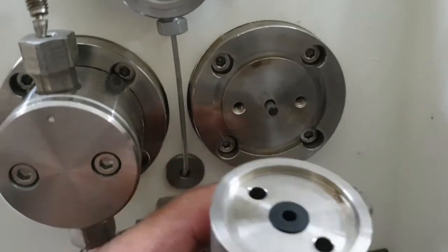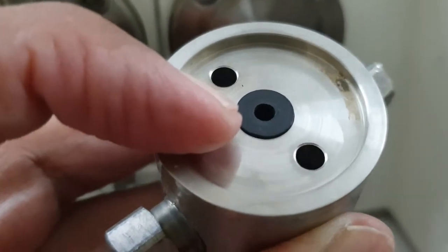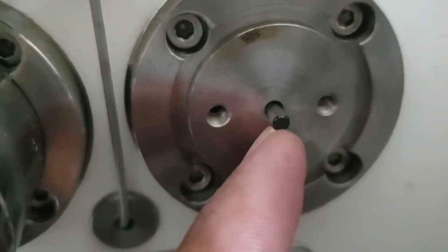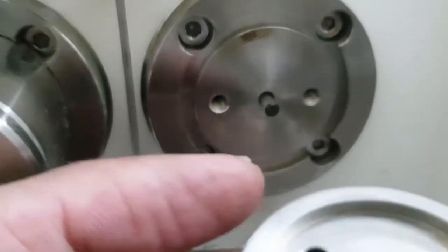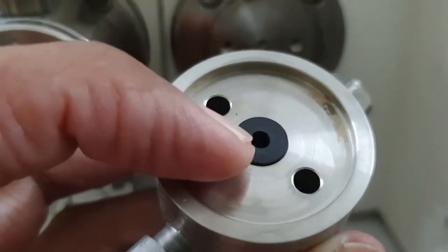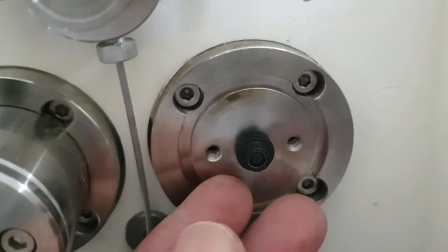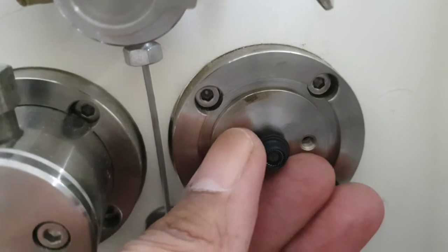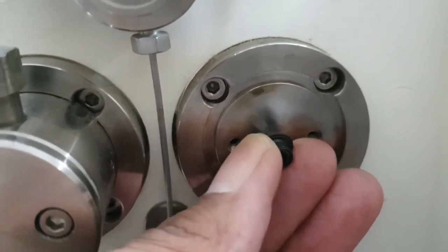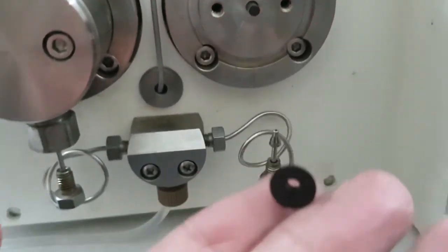Here you can see the plunger seal on the black side, and this part is called the plunger, which is usually made of quartz. This is the plunger and this is the plunger seal. We will replace this plunger seal and the problem will be resolved. It is a little bit hard to remove but by revolving we can remove the plunger seal easily.